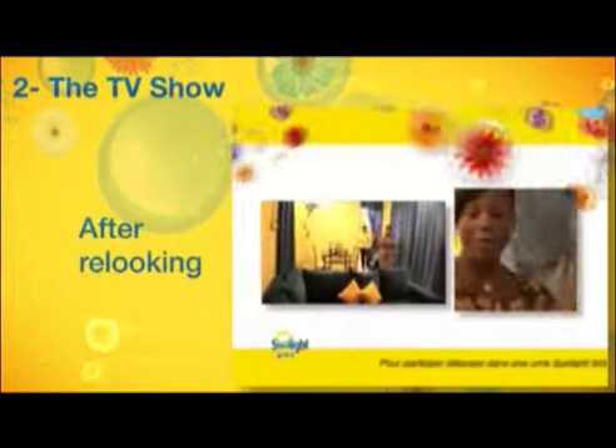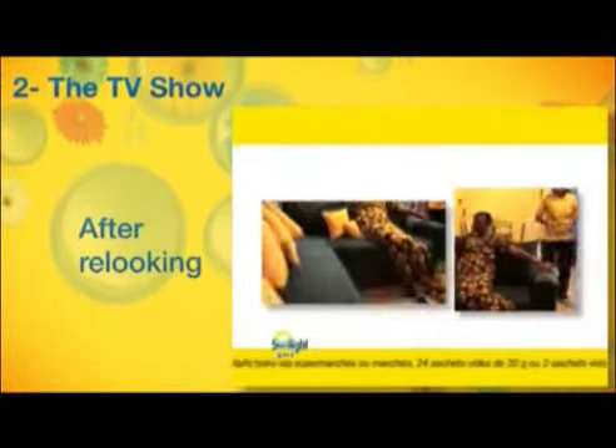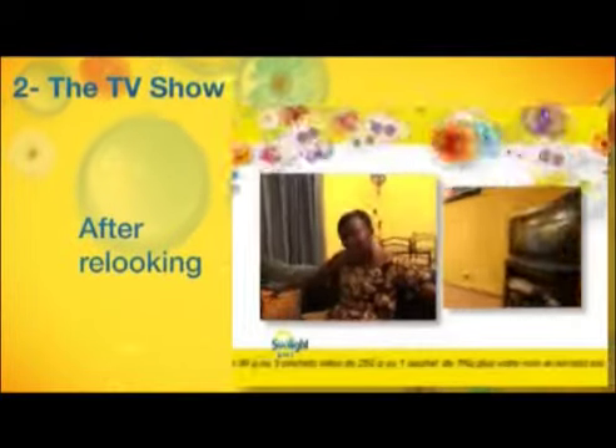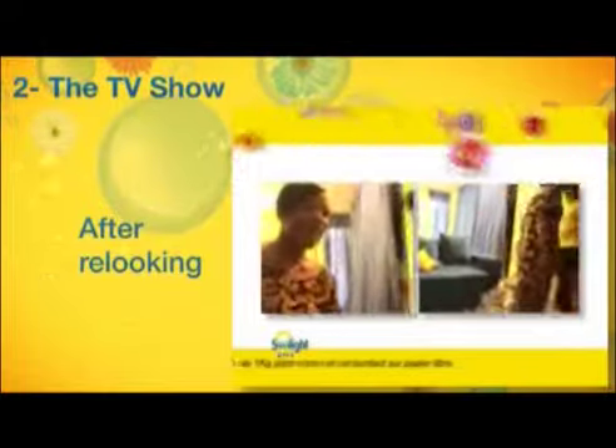Et puis dites-nous si vous êtes contentes. Voilà ! Ça vous convient ? Non, c'est vraiment ma maison ? Je ne crois pas. Ce n'est pas possible. Ça vous plaît ? Très bien. Super.